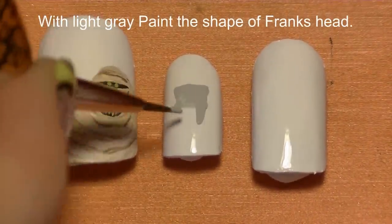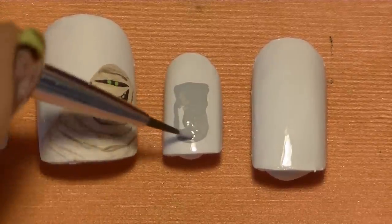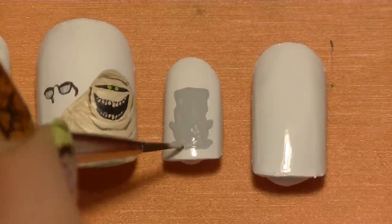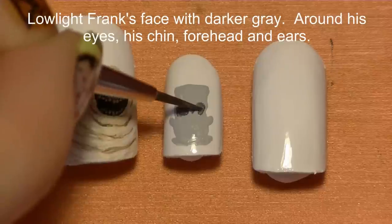Start with painting the shape of Frank's head with green. If you want, you can use a gray-green — that would also be just fine. I'm just sticking with plain gray. Then I'm going to be shading his face with a darker shade of gray, a charcoal color.